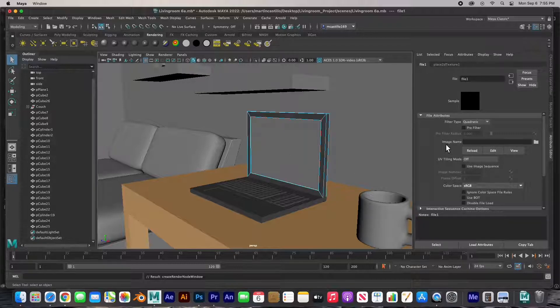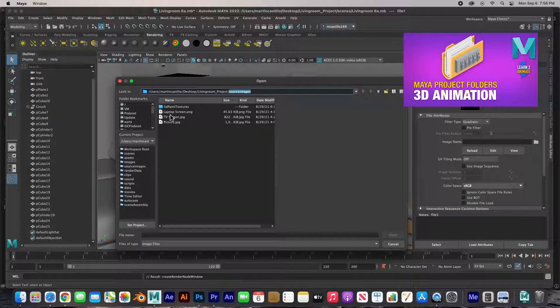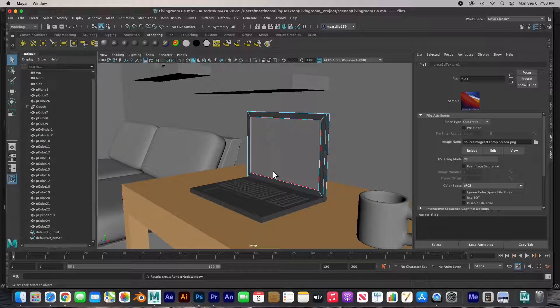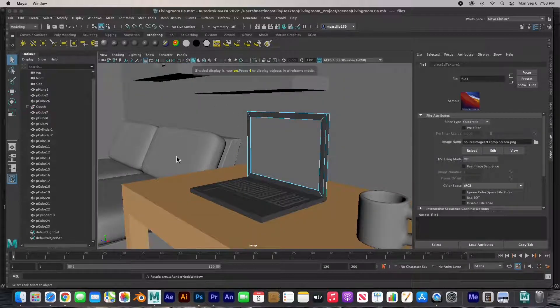It just goes back to gray but it's asking for an image, so I'm going to click the folder to look for an image. It should automatically bring you to your project folder in the source images folder — I've already placed the image there. I'll click on the laptop screen image and hit open. Remember: number four on your keyboard is wireframe, number five is solid shaded, and number six is textured mode. There's my texture — but notice the image is way too big.